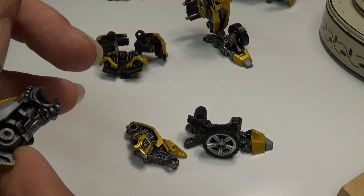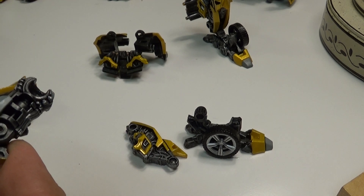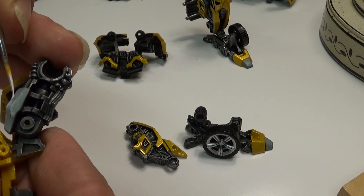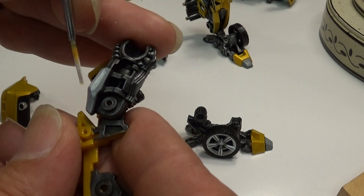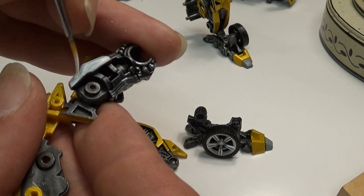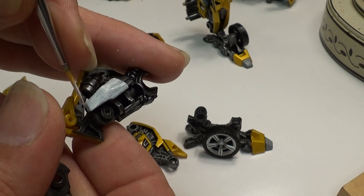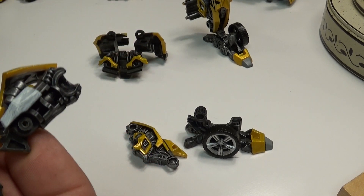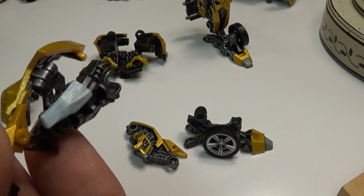First couple coats of white will look horrible — let's try to get it on there fast and as even as possible. It dries up quick. The acrylic can seem a little iffy at first. I'm going to start getting streaks from my brush if I'm not careful. I may want to use an even wider brush for the next couple coats. So that's coat one.